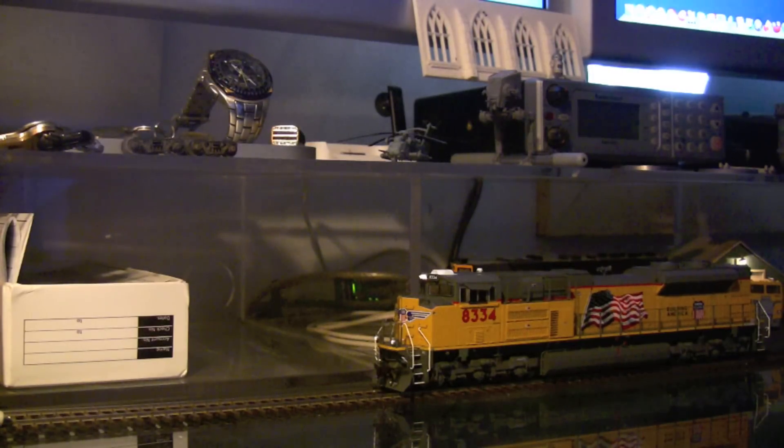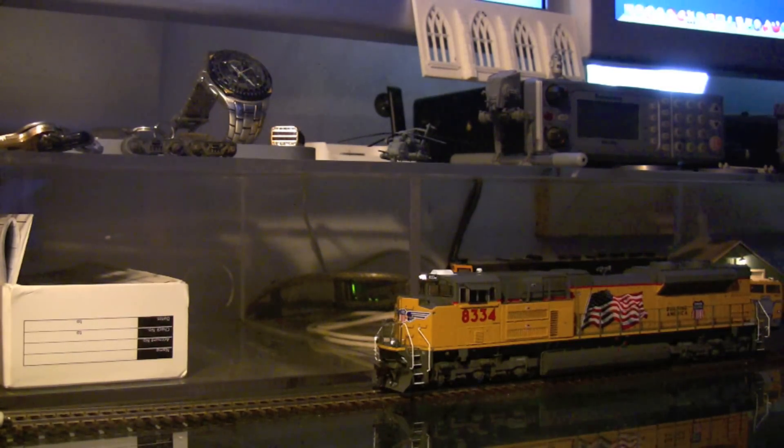One thing you may notice on this model is that when I press the horn button, the ditch lights flash. But they flash at the same time — they don't alternate. I think on the real SD70 ACE they alternate. I'm going to do a little research into that. If that's the case, I'm going to fix this. I think what happens is Athern has both of the forward ditch lights tied into F5 on the DCC board. If you want them to flash alternately, you need one on F5 and one on F6. I think they've got them tied into the same one, so when I trigger it with the horn, they both flash at the same time. So I'm going to look into that.